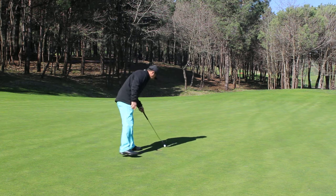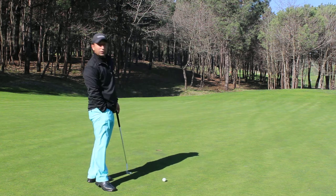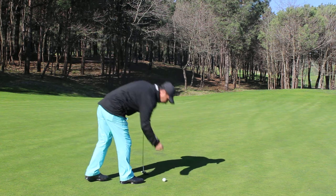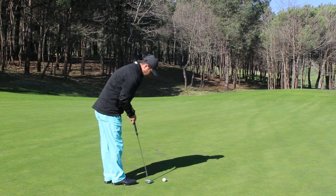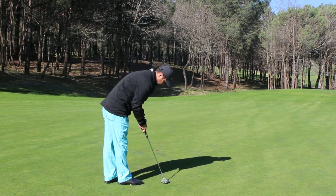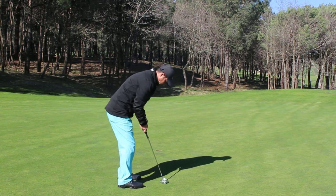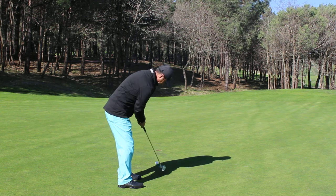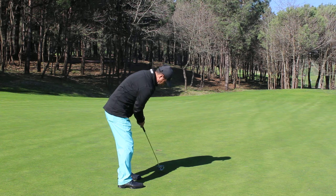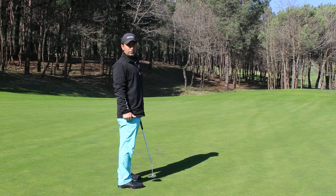You need a coin. Put the coin in front of the ball and concentrate after the impact. Don't follow the ball — watch the coin. This way, you can improve your short putts.